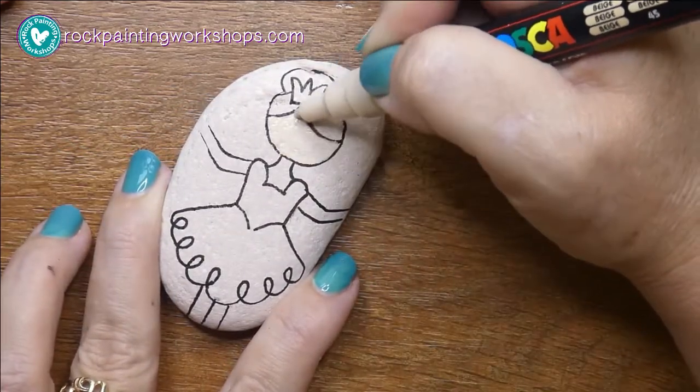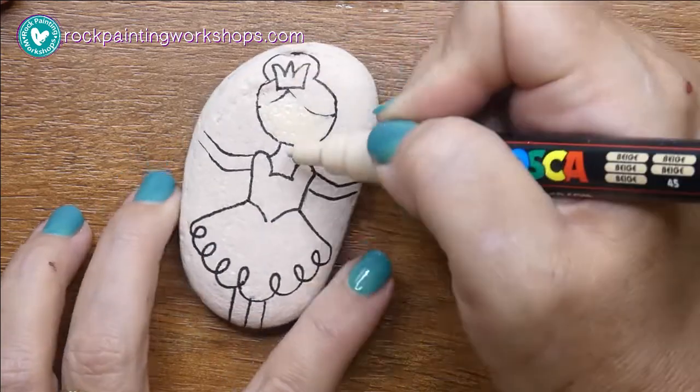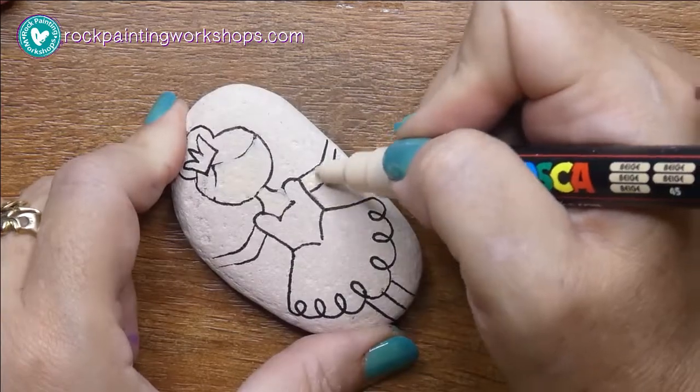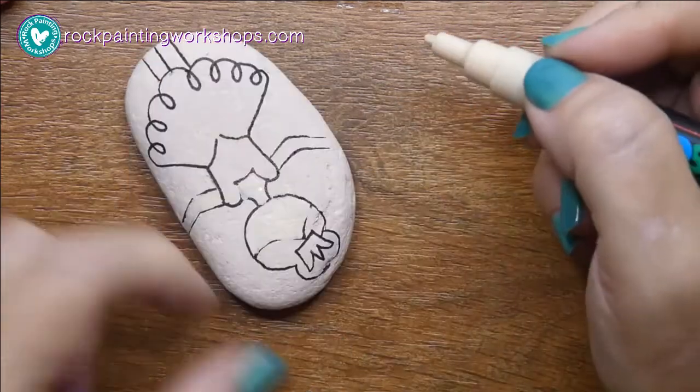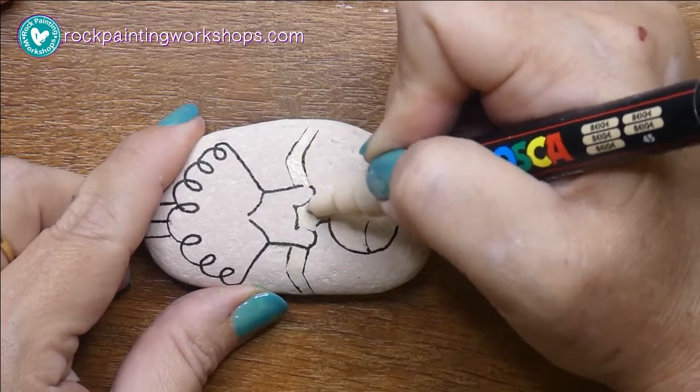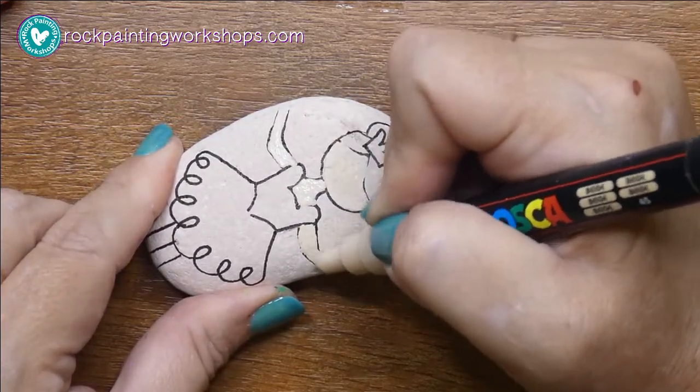Now you're just going to lay down that base layer of paint. On skin tones I like to use beige, and then I use a brown to shade it with. If you like a little bit more pink or apricot, Posca also have those tones as well.